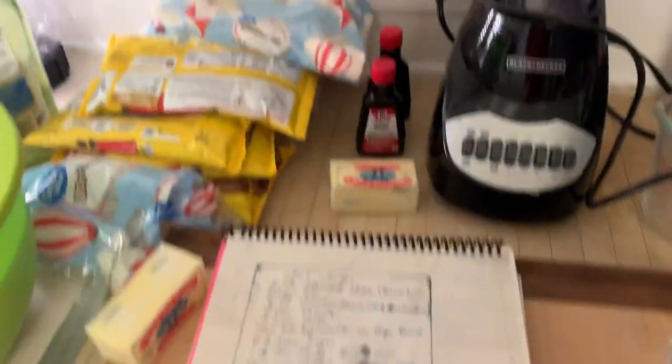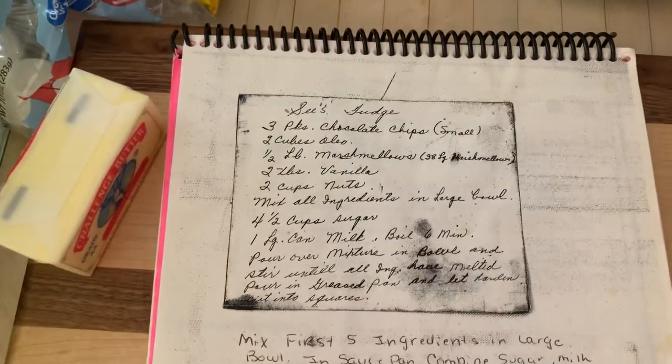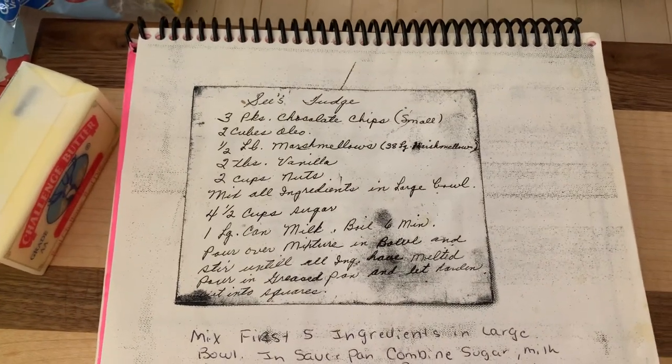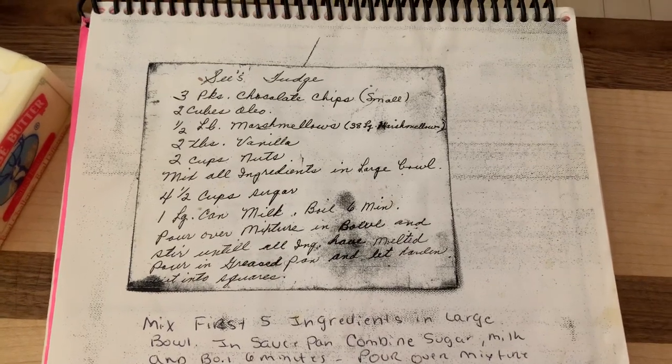Now I'm going to show you — I have all my ingredients out. I did change up this recipe a little bit. My mother-in-law gave me this recipe about 35 years ago. She made fudge every year for as long as I can remember, and she's gone on to be with the Lord.